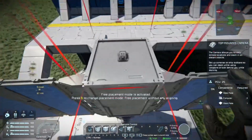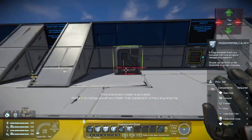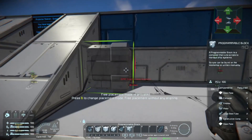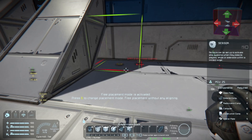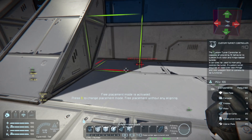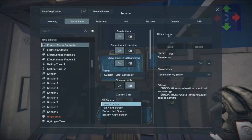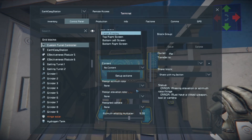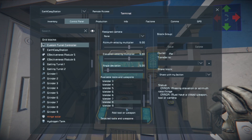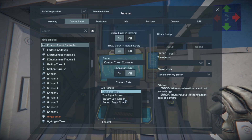Now for the next block — this is the fun part. We're going to go over here and get a turret controller. This is where the magic happens. Setting it up is like setting up a regular turret, only this time with no guns. You don't have to mess with the available tools section — welders, grinders — you don't have to use any of those.